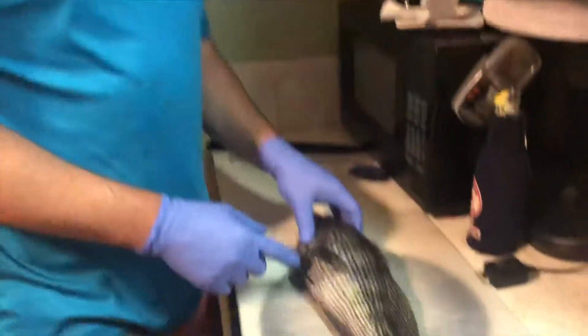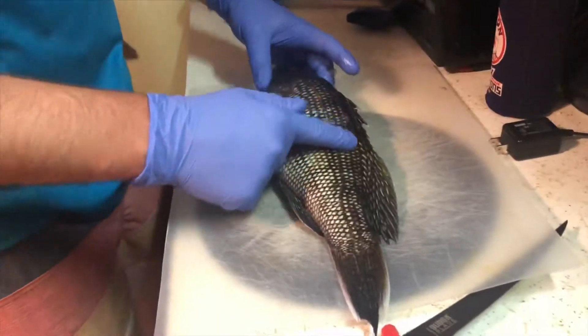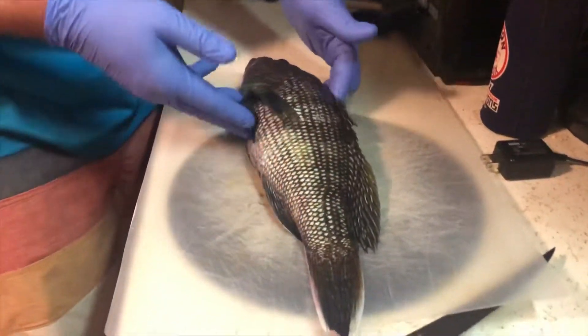Hey YouTubers, today is the last day of black zebra season and we got a very nice keeper — 16 inches — and we're going to fillet her up today. Let's take a look.